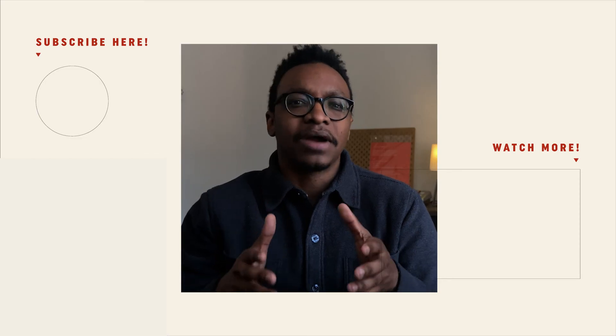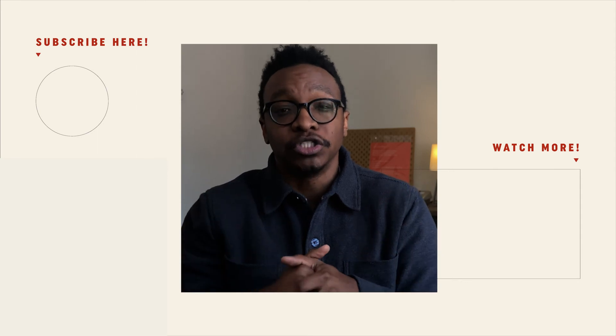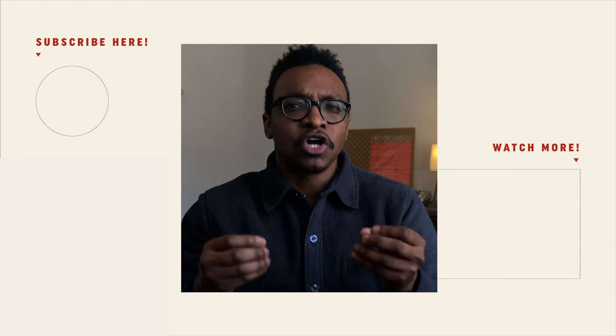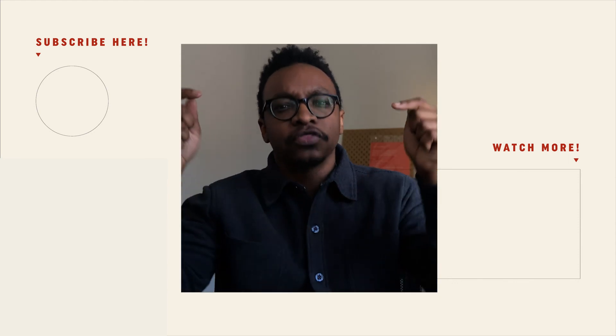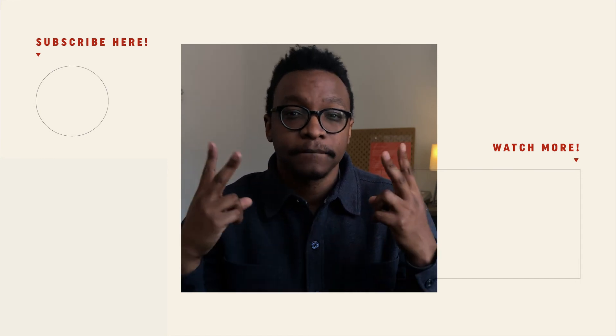If you're curious to hear how this track sounds with my vocals, then click the video on screen. But before you go, I have a question for you: how did the tone of this music make you feel? Please leave your thoughts in the comments below. I look forward to reading them. And next time, peace.